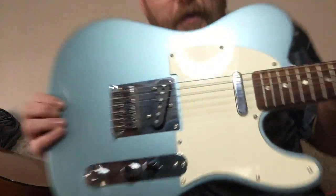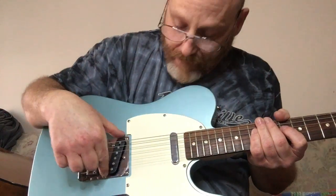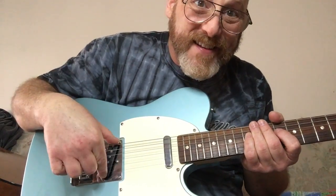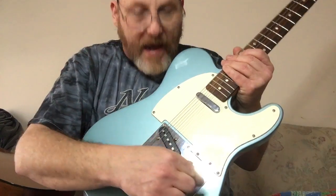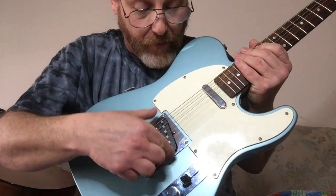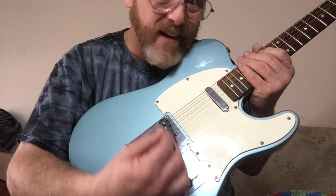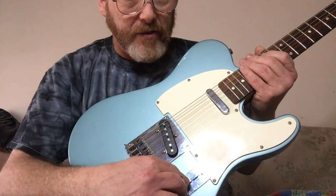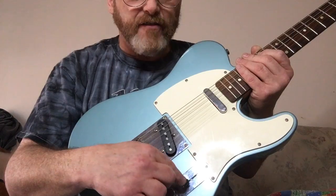Now let's move on to electric guitars. The first example has two of these things in it — these are called single coil pickups. When you have an electric guitar with two pickups, you're generally going to have what is known as a three-way toggle switch, which means you can toggle between the pickups, and there's a combination you can get with it.